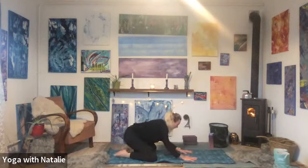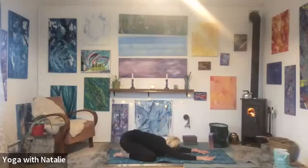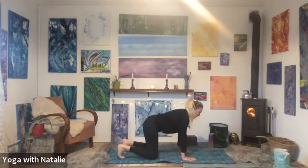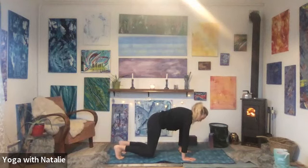Child's pose for one breath. Inhale — two, three, four. Exhale — two, three, four. Inhale, back to tabletop, turn the toes over. Exhale, lift the knees. Two, three, four, five, six, seven, eight, nine, ten.